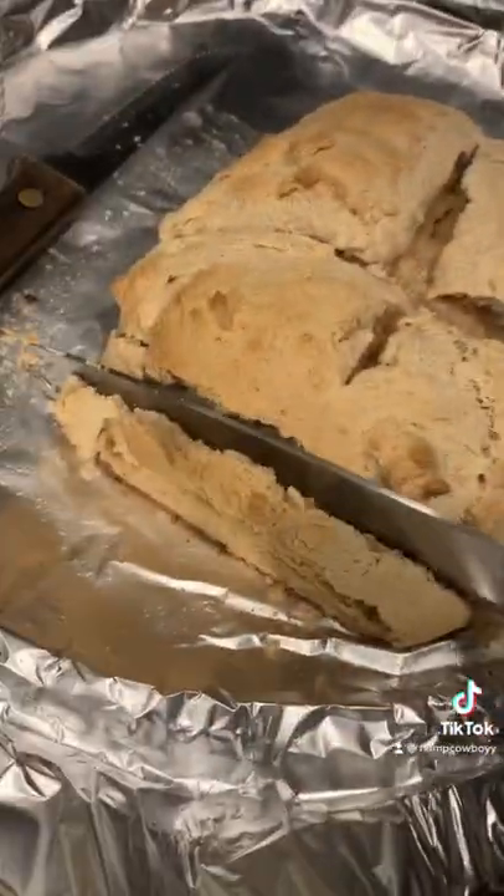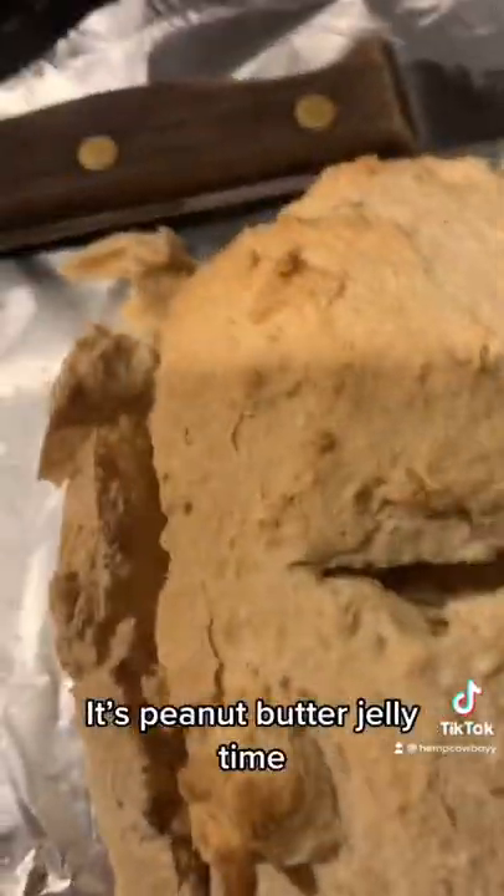Well, the bottom had a thick crusty layer, so I used the first knife again. It's peanut butter jelly time.